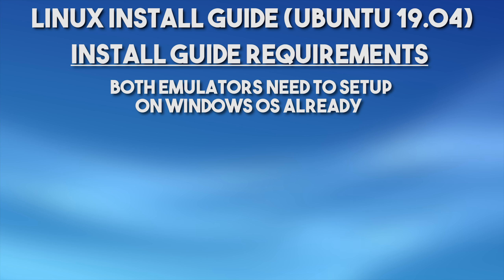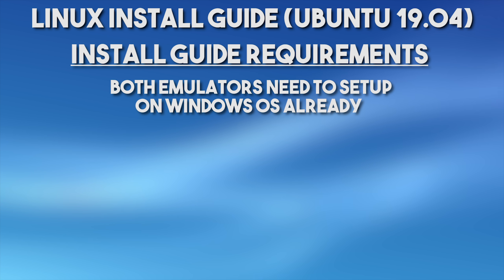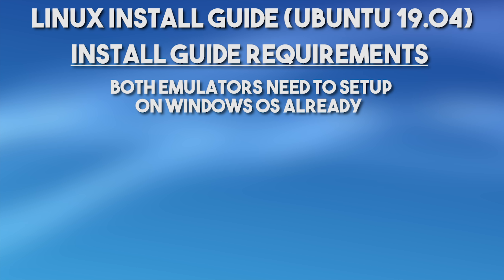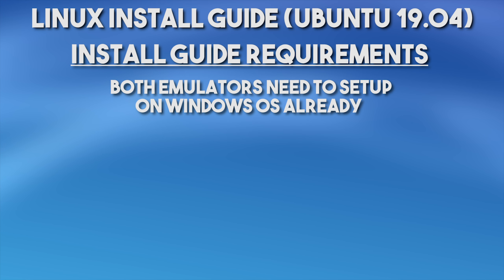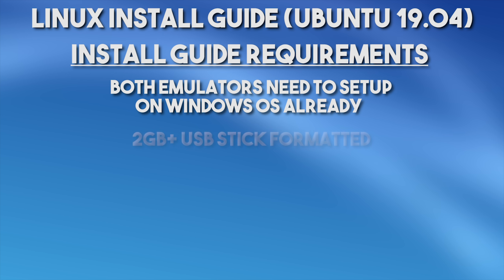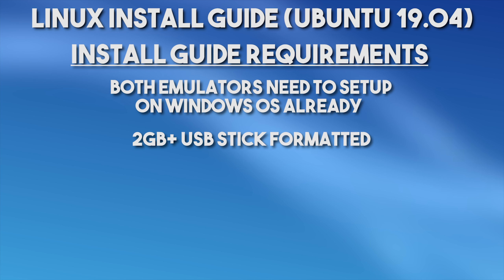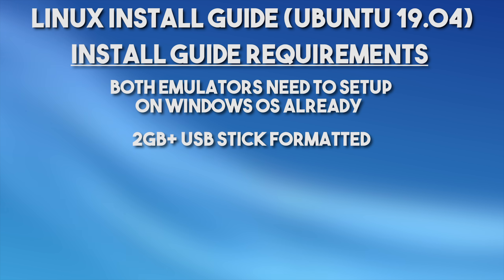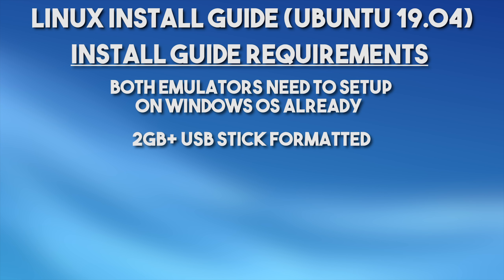We are doing this mostly because it is a bit of a pain to download games, updates, DLCs, and set up all of your gamepads on Ubuntu. So for this purpose, we are going to be required to set it up on Windows first. In relation to the installation of Ubuntu 19.04, you are going to be required to have a USB of at least 2GB; however, I would recommend using 4GB or over. In my case, I'm going to be using a 16GB USB stick I had laying around.